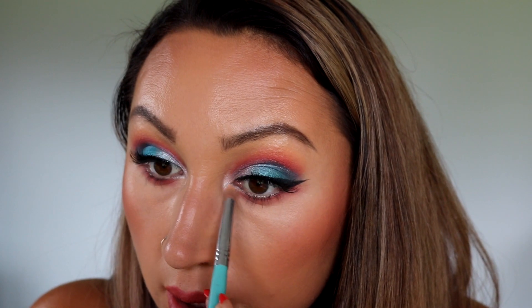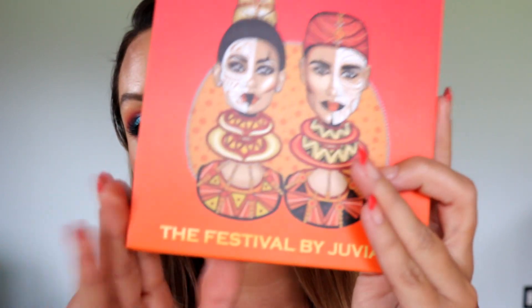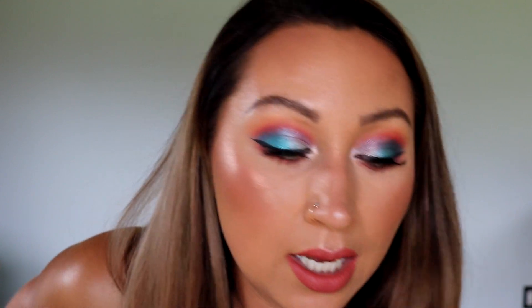Okay guys, this is our finished look with the Juvia's Place Festival Palette, and I love this look! I used Campfire by Dose of Colors on my lips, Eyelore 117 lashes, and the Tarte Little Clay Paint liner. I really do love this look — I definitely recommend the Festival Palette, I think it's really, really good.